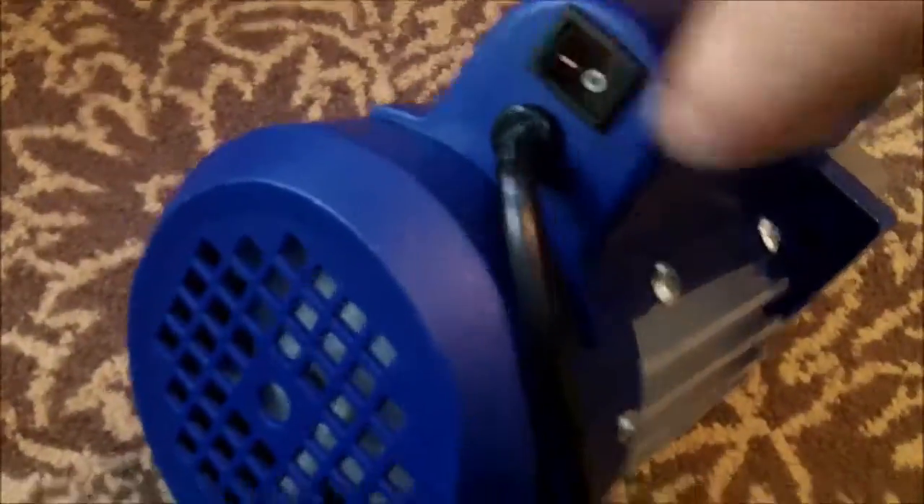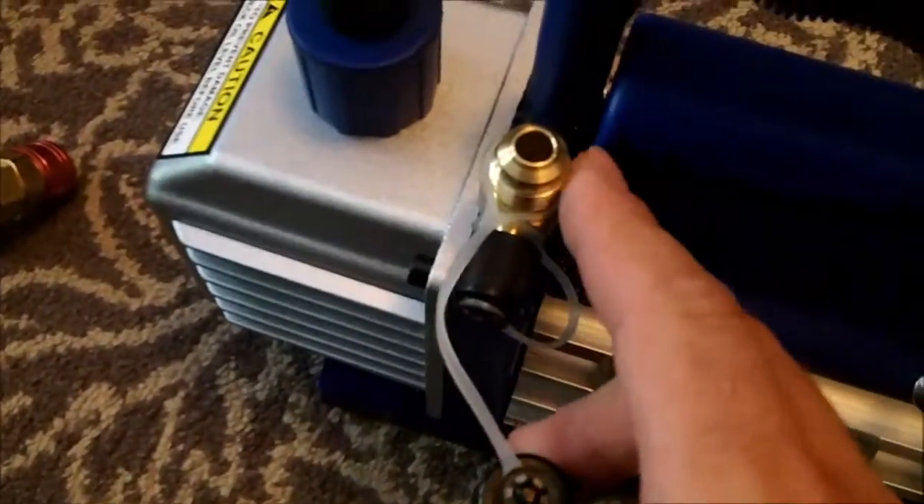There's an on/off switch in the back and a cooling fan motor. It seems fairly well built considering it's Chinese, but I don't mind it being made in China. There's a plug, and you've got two ports — one for a bigger gauge type and one for your vacuum hose, plus the little port for your charging gauges.